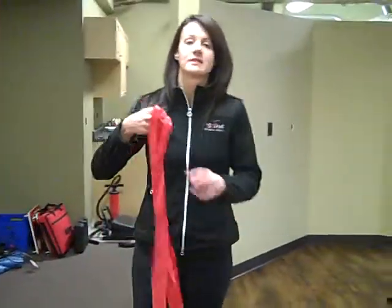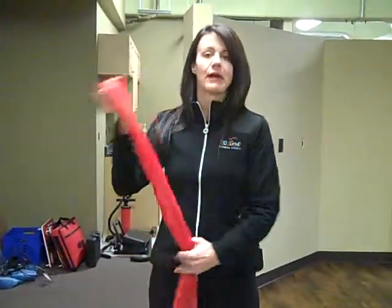All you need is some sort of resistance band. We have a typical red one. There are bungee bands — all different types that you can buy at any fitness depot in your area or any fitness store at all.